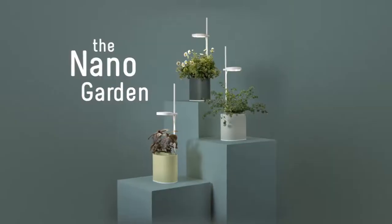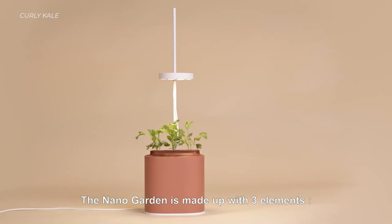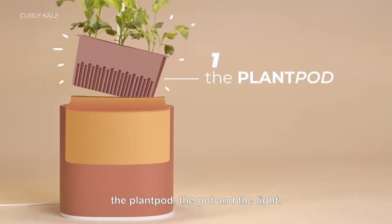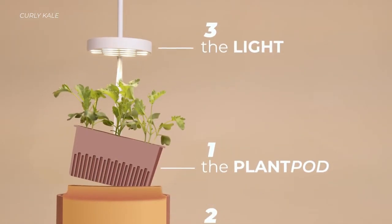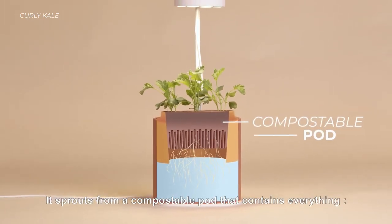So that's why we have developed the NanoGarden. It is made up of three elements: the plant pod, the pot, and the light. Your plant floats on water.